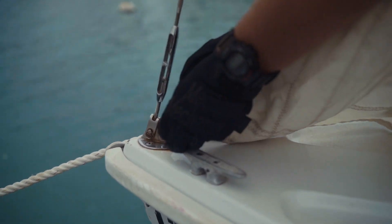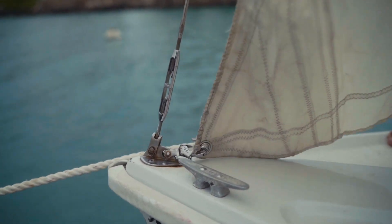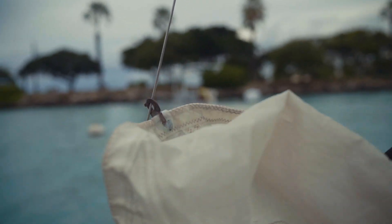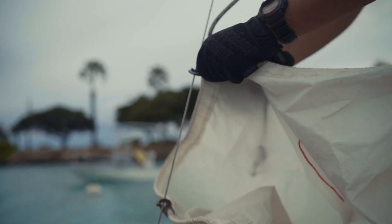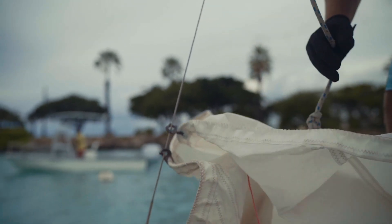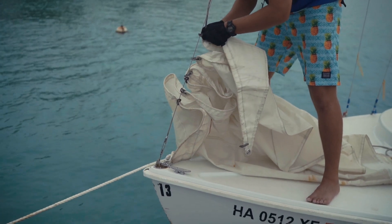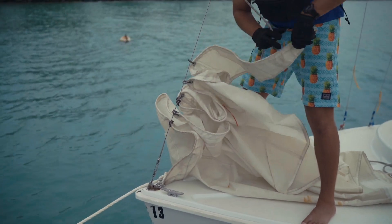After that we are going to go up the luff of the sail — the front edge — and hook up all of the hanks, those metal clips, to the forestay. It is important that when we hook up those hanks, each time we hook one up we push the sail down. That is going to prevent the sail from catching any wind and powering the boat up.